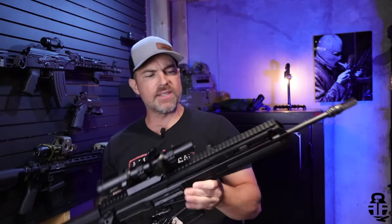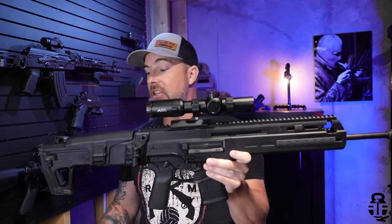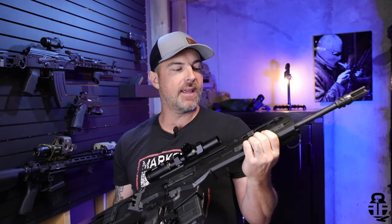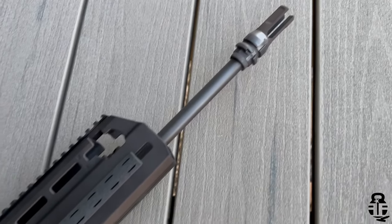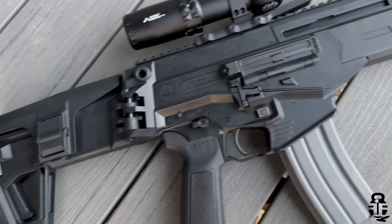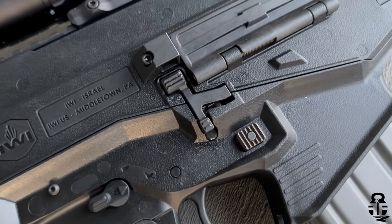We're going to start off with the IWI Carmel. This thing is a beast, man. This thing is a huge rifle. It's thick with three C's. It's definitely heavier than what you would expect. It's been reliable. It's been great to shoot, but let me tell you, if you're not doing your pushups, this is going to beat you down for sure. But let's talk about some of the great things that it has going for it.